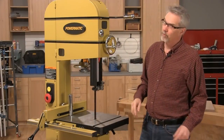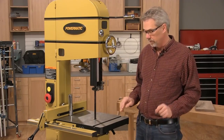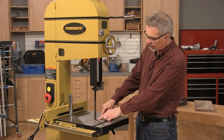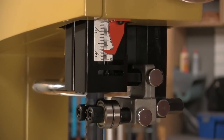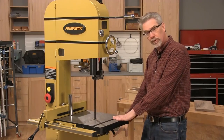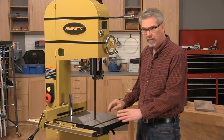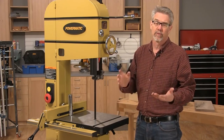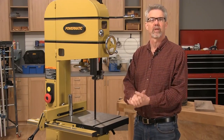Almost any bandsaw will re-saw to one degree or another, but there are some limiting factors. We've already talked about blade width. Another one is the distance from the tabletop to the bottom of the blade guard — in this case, this saw goes up to 14 inches, which is pretty impressive. The final factor is motor size. On this big saw we have a 3-horsepower motor. If you're using a more typical 14-inch saw, you'll have a 1-3/4-horsepower motor. They'll work just fine — you just need to go a little slower.